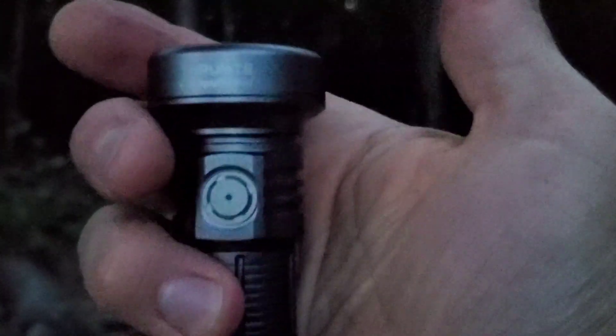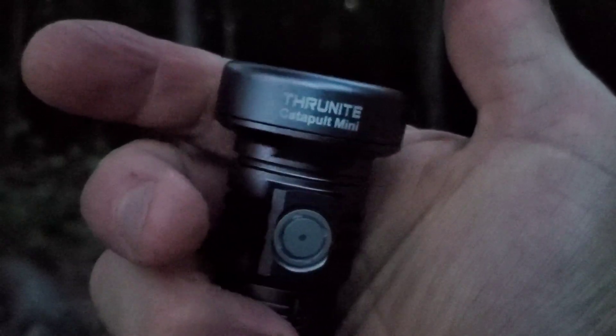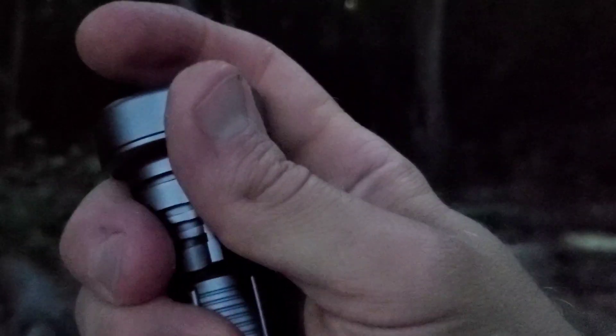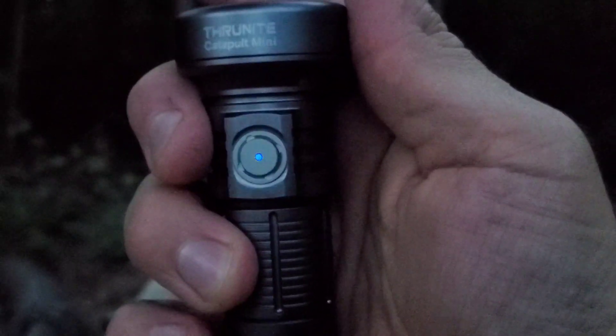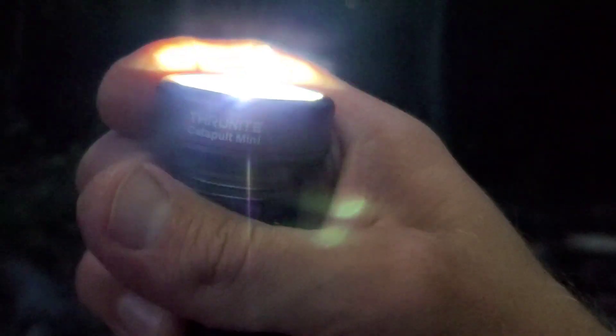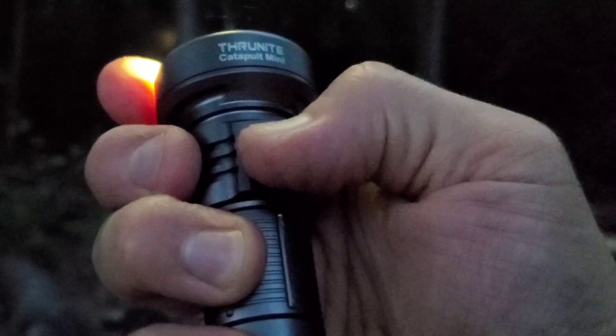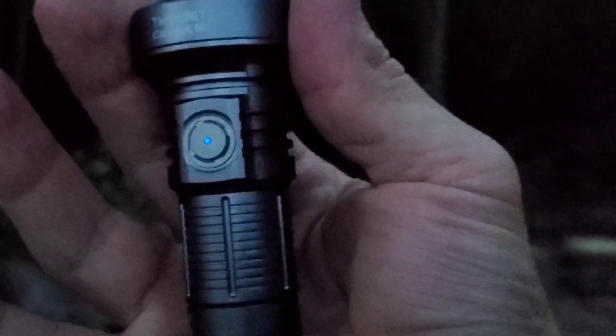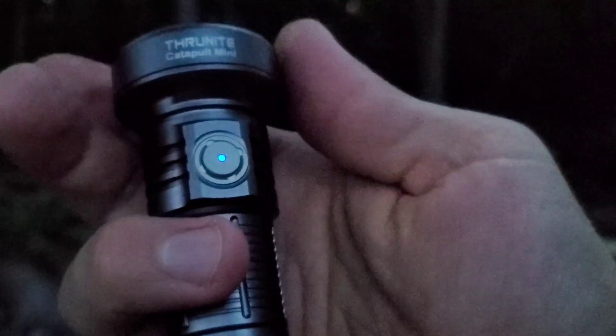So if you want something with a clip there's the KR1, and if you want to throw something in your pocket there's the Catapult Mini. Just wanted to give you all a good look at it. You can put it in breathing mode to find it at night. To lock it out, bump it on then hit it four times — now it's actually locked out, so you can throw it in a bag and it won't turn on. If you have any questions just hit it up in the comments and I'll try to help. Thanks for watching.